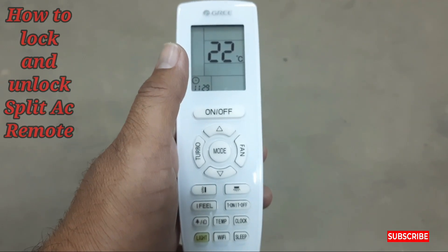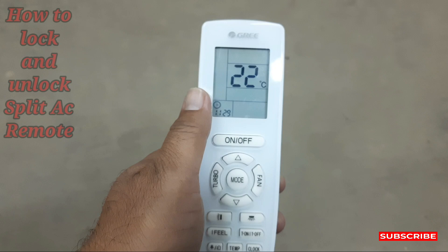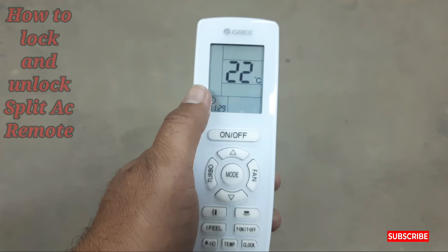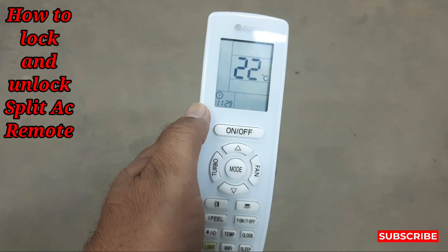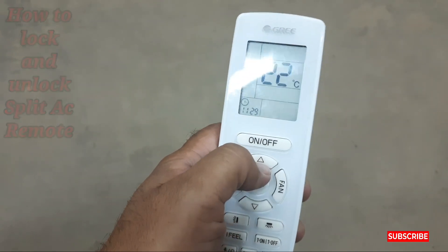Hi friends, welcome to my YouTube channel Samiola Khan 92. Today my video is about the Gree split AC remote — how to lock the Gree split AC remote. This is important because we have kids in our house and they are playing with the remote.